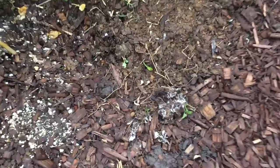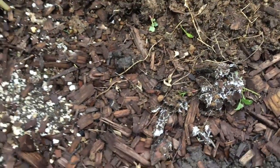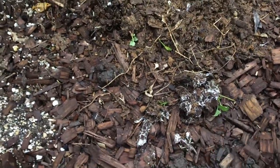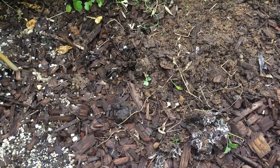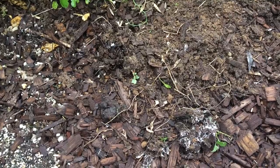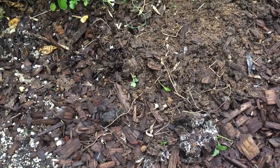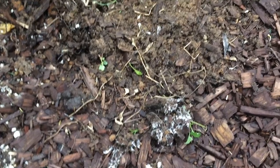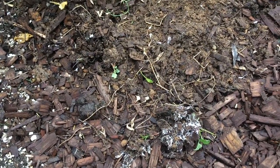On top of that, mycorrhiza — the mycelium, fungus, mushrooms — love this wood chip material and grow in it. This is a great relationship between this type of fungus and plants: the fungus attaches to the roots of plants, the plant gives it sugar, and the mycorrhiza gives the plant the nutrients and water it needs. So if a spot didn't get watered, the fungus will send water to that plant and help it out, getting some of the plant's sugar in return.